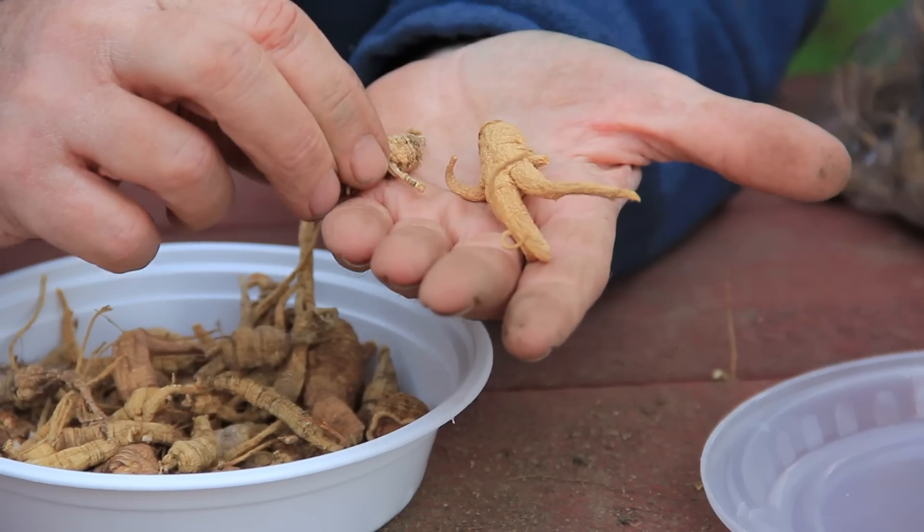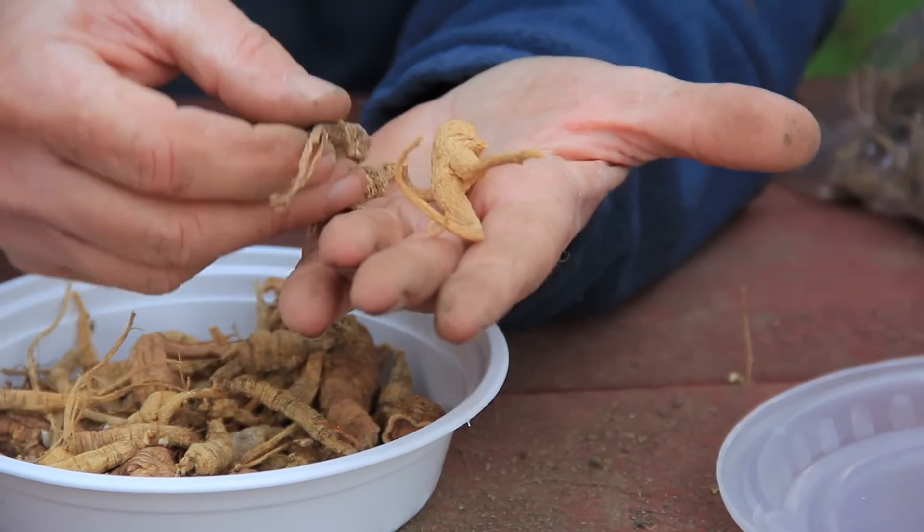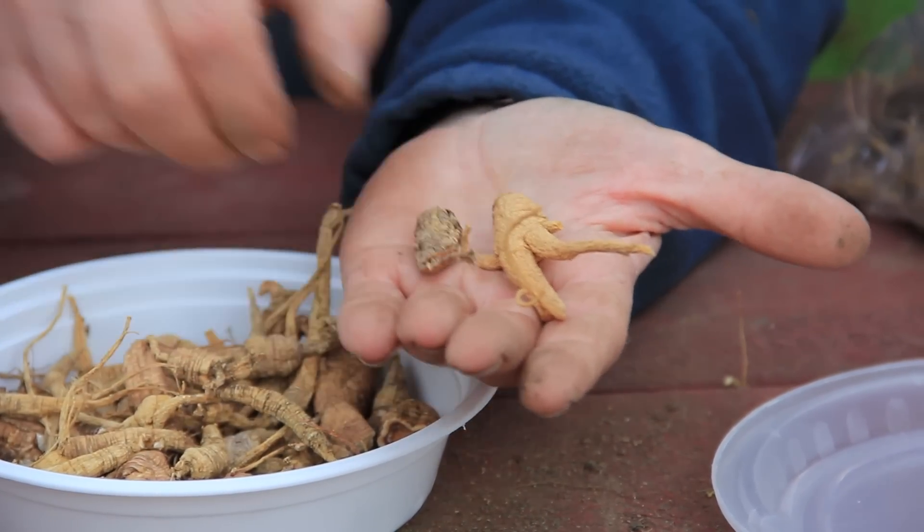Generally, it's between three and 3.5 to one — the ratio of freshly harvested root to dried root. Ginseng roots that are dried are very, very brittle. If they're properly harvested, they have a lot of very fine root hairs which break off.